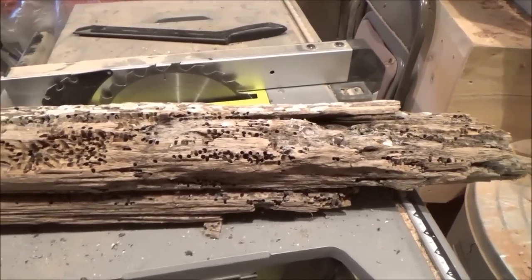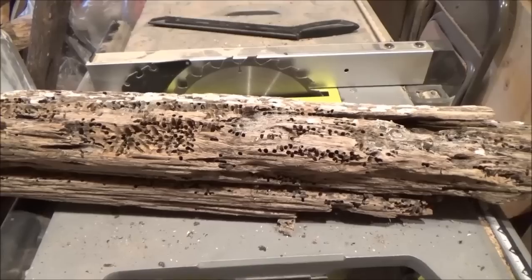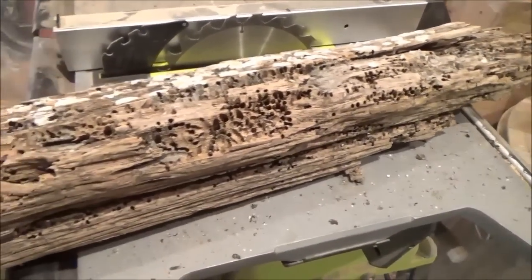Hello everyone and welcome back. When I was down in Louisiana, I drove down to Lake Pontchartrain and I was picking up pieces of driftwood. This is one of the pieces that I found down there.